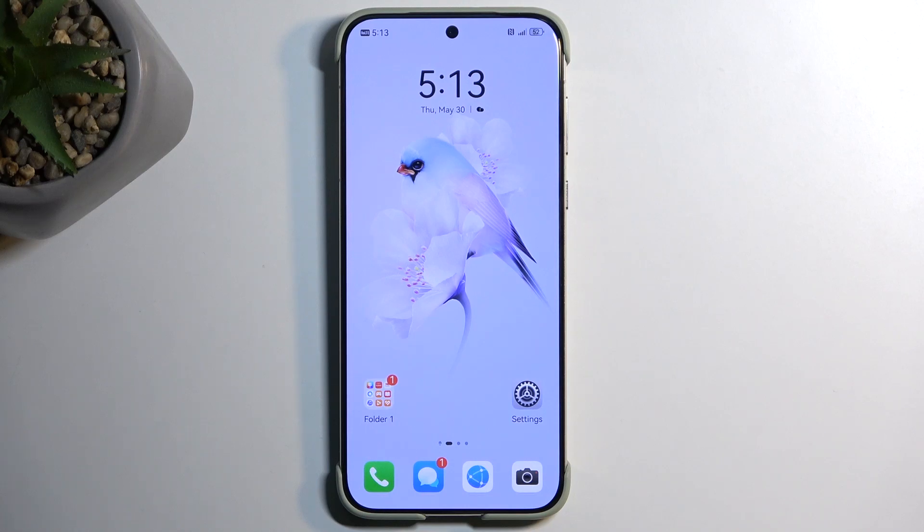Welcome. In front of me is a Huawei Pura 7e Ultra, and today I will show you how you can capture a screenshot on this phone.